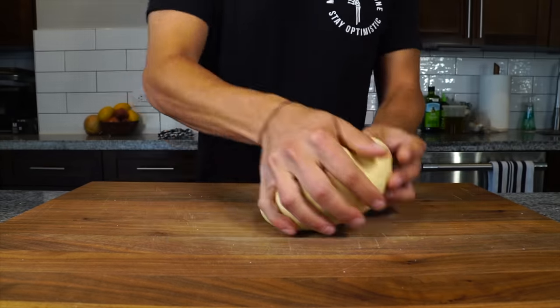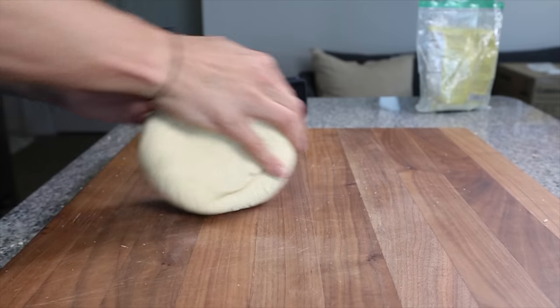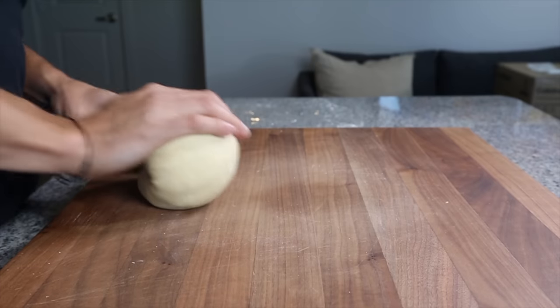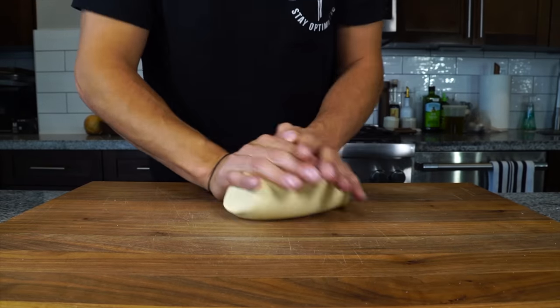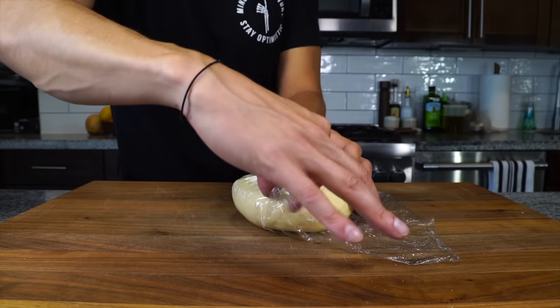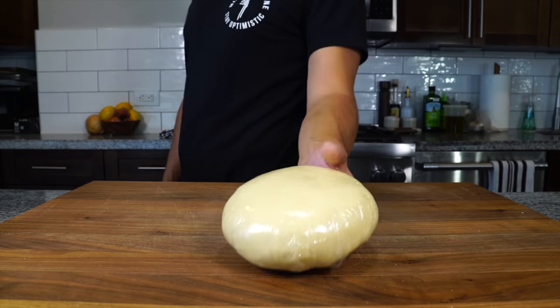We're going to knead it for about another 5 minutes and create a nice shape to the dough. If your dominant hand is right, use your right hand to push down on the dough and your left to turn it, repeating and folding air into the dough. If your wrists hurt, you can use two hands doing the same technique. Once that ball is nice and smooth, get it back into plastic wrap and let it sit for two to three hours before using, or refrigerate overnight — which is what we did here.